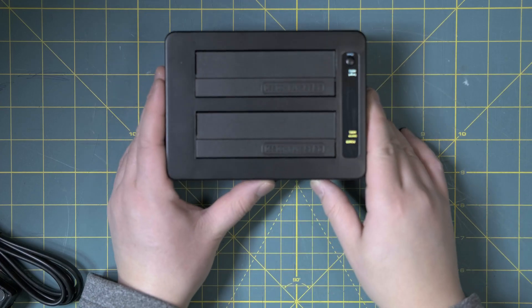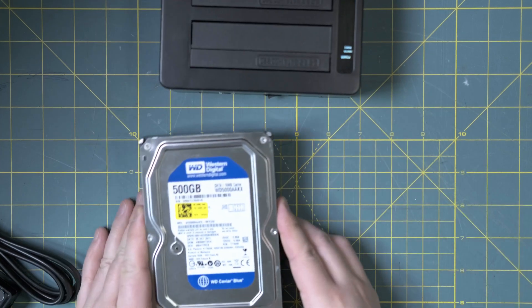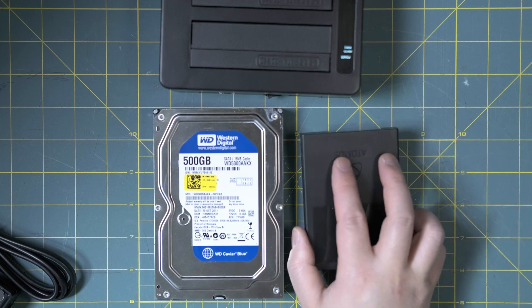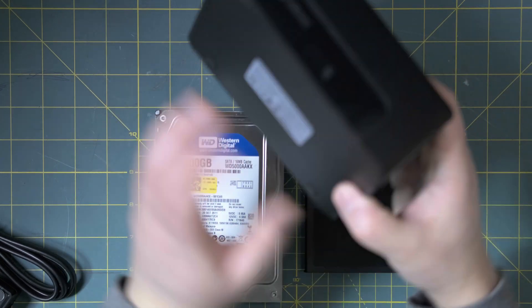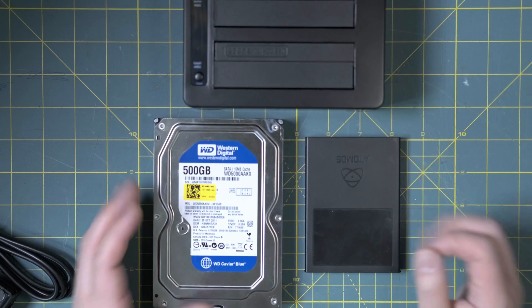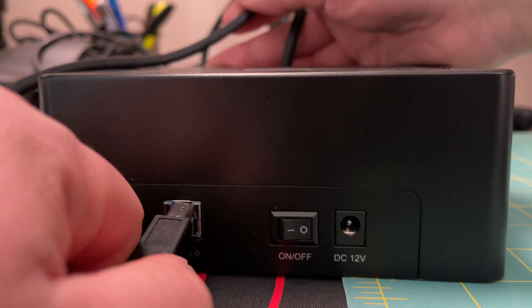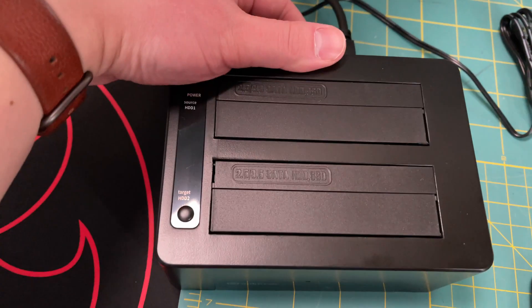Now I'm going to take the docking station, set it up on my computer, and demonstrate how to clone a 500GB mechanical hard drive to a 500GB SSD. To start using the dual bay docking station, connect the USB 3 cable to your computer, connect the DC 12V power, and turn it on. The display will briefly light up to show it's powering on, then turn itself off.